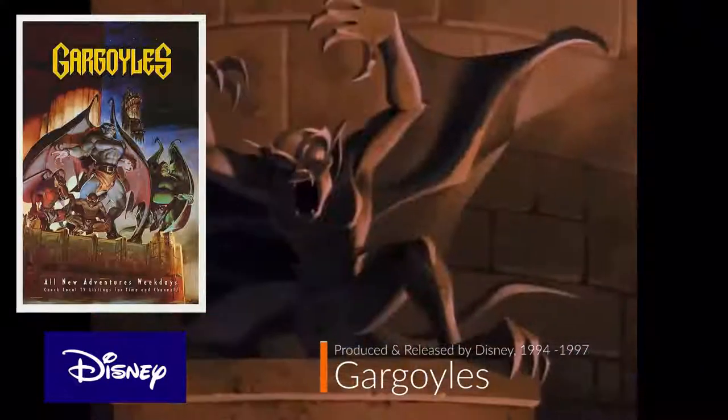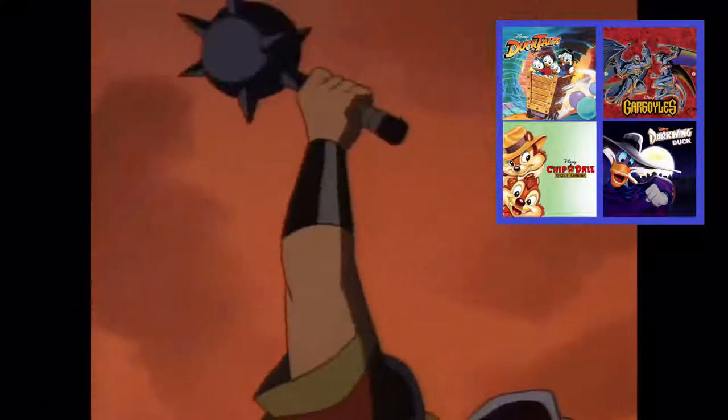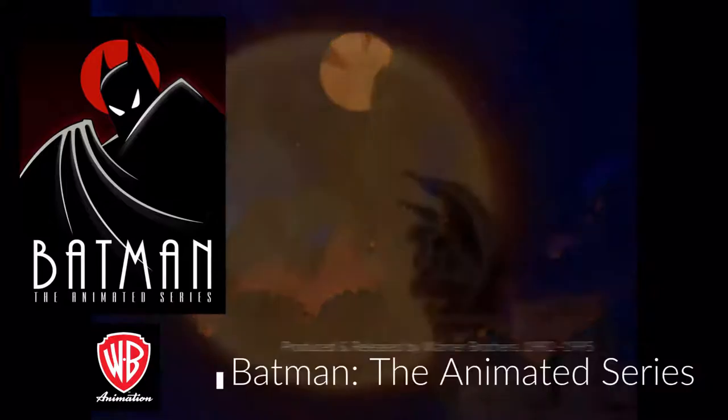Welcome back to another episode on B-Hole Reviews in gaming and entertainment. In today's episode, we take a look at one of my all-time favorite cartoon series growing up, Disney's Gargoyles, on television as part of the Disney Afternoon from 1994 to 1997. Gargoyles competed against more mature cartoon series at the time, like Batman the Animated Series.